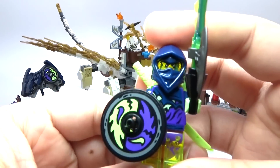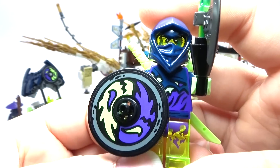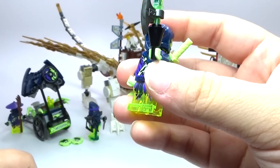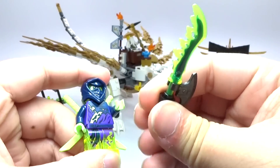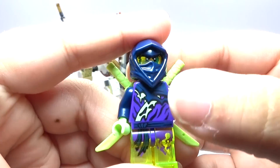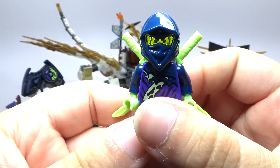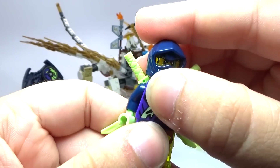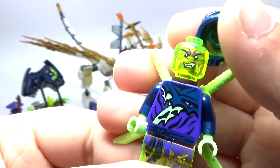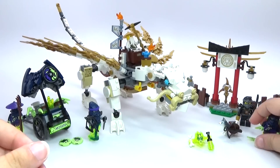We do have several ghosts in the set, like this one right here, which looks really cool. His name is Hackler, and he's got a pretty cool shield there. This awesome sword looks really cool. And if you shine the light through, it kind of makes his face glow a little bit. And then there's his regular face — kind of looks like he has fangs. So pretty cool minifigure.